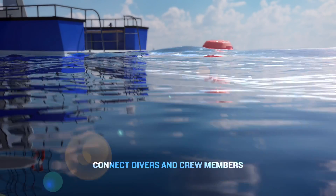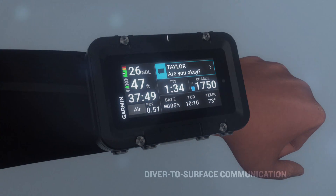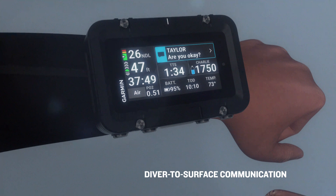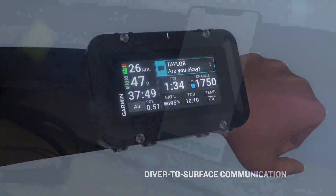The S1 Diver communication buoy uses SubWave sonar technology to connect divers, captains, and topside crew members. The buoy allows divers with the MK3i or X50i and T2 transceiver to exchange preset messages with those above the surface up to 100 meters from the buoy.